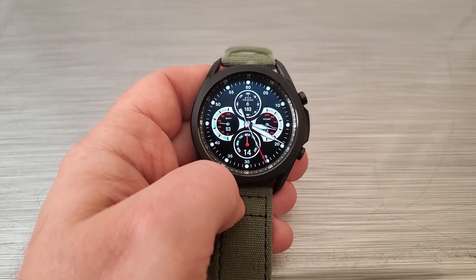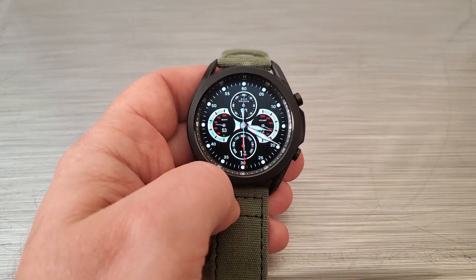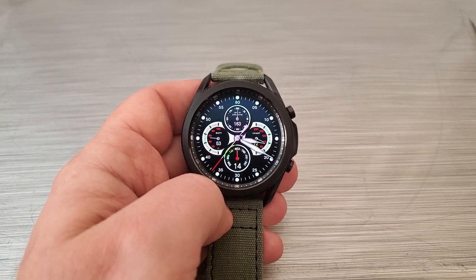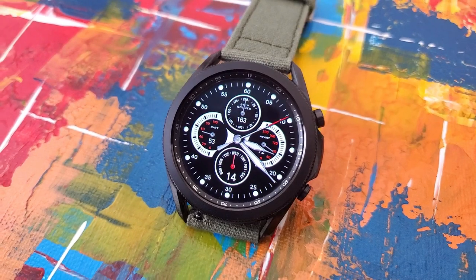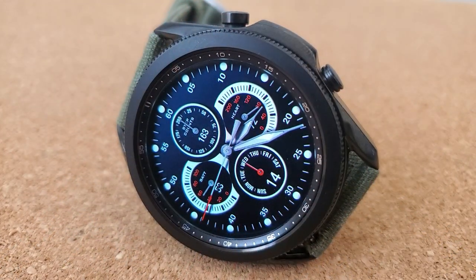As far as your data goes, it's spread out in four dials. The top dial shows your total steps count and goal, the dial to the right identifies your last recorded heart rate, and on the opposite side over in the nine position is a battery power indicator. Finishing off your data in that bottom dial is the current weekday and date.